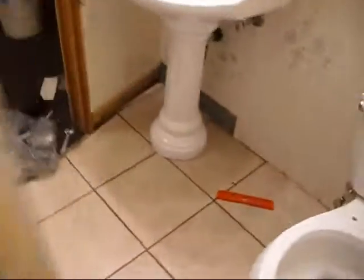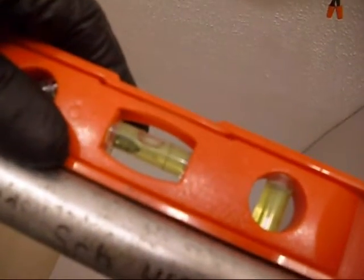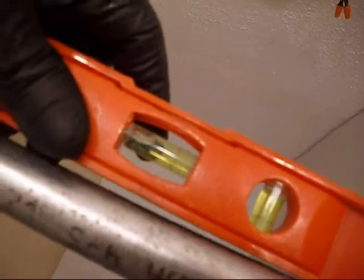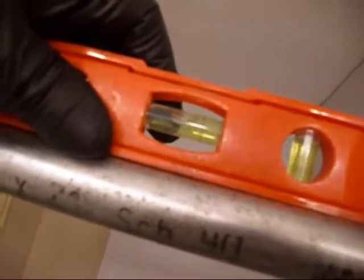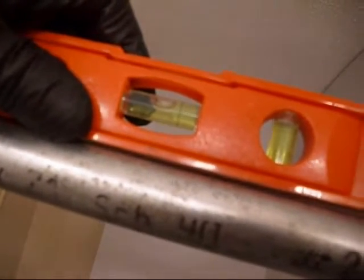Now I'll take my bubble level and we'll see if all my measuring checks out. Level and plumb. Off by a fraction there — off by a little bit there, but it doesn't matter, it's a shower. This one's right on the money. And this way — real close. And this one, very close.